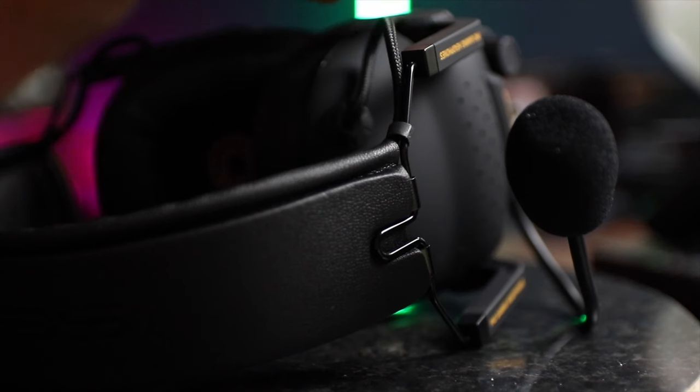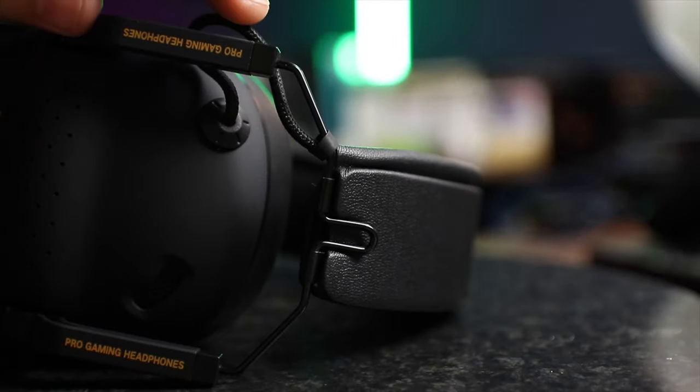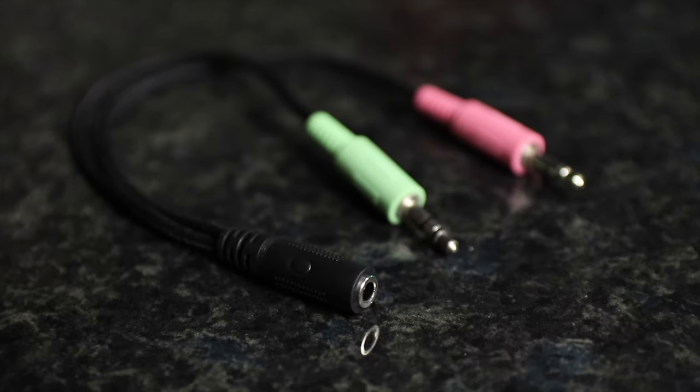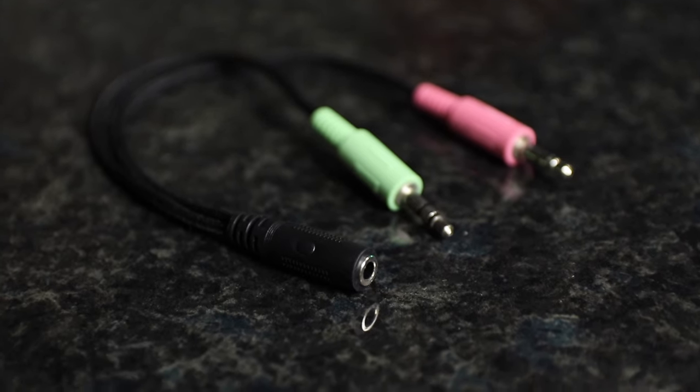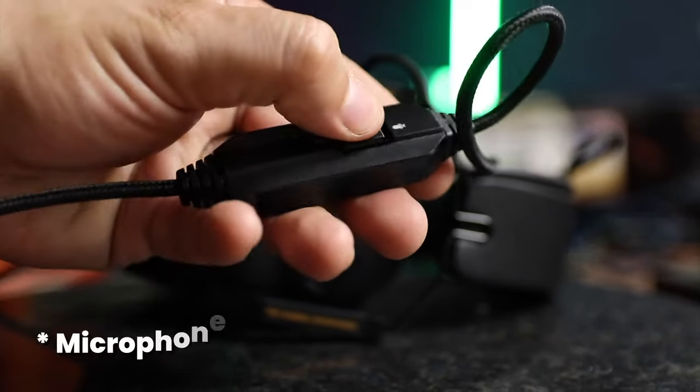All the cables are braided, even those that go from the left earcup and around the headband to the right earcup. There is an included microphone splitter and even that has braided cables, which is really nice. On the main cable there is an analog volume control with a mute switch.